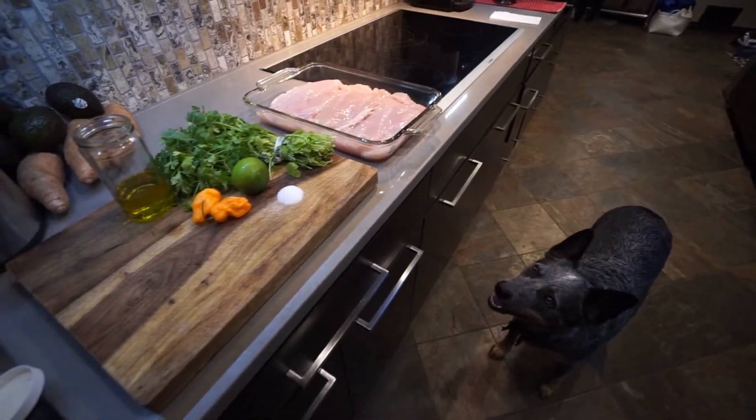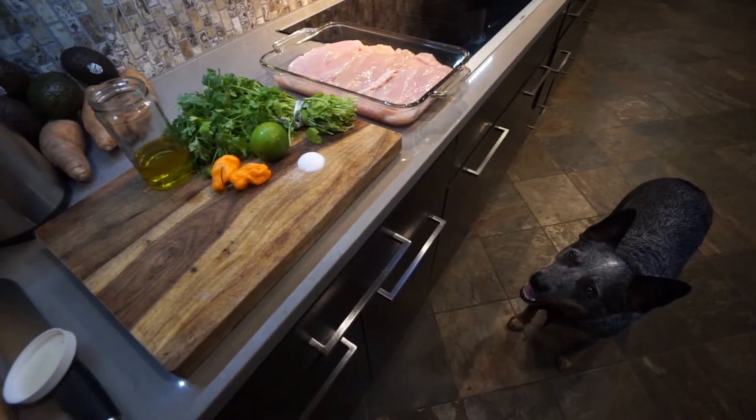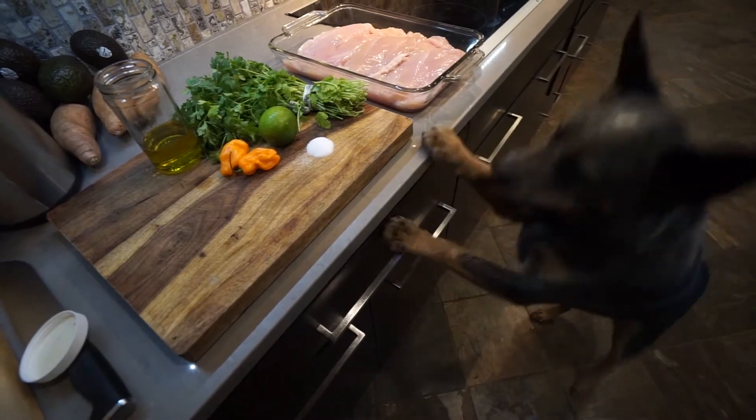Today we are going to cook some habanero cilantro lime chicken. Let's check it out.